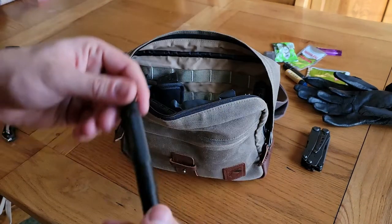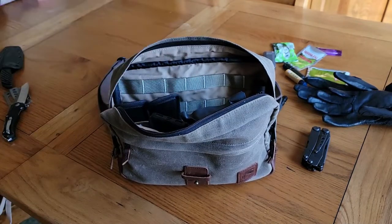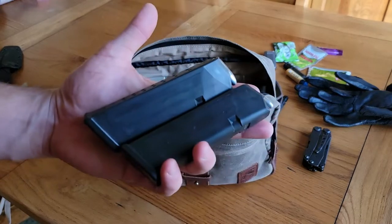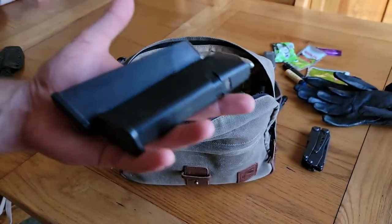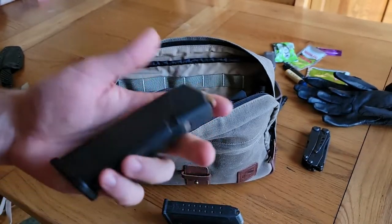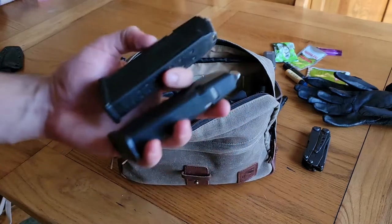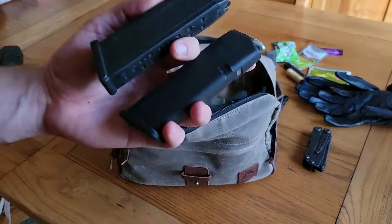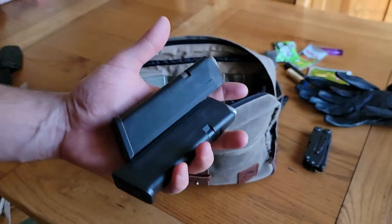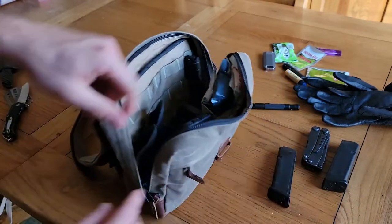Over here on the left I have two spare magazines inside neoprene mag holsters. Unfortunately I cannot remember where I got these and they have no brand name, so I can't link them. These are two spare 17-round mags for the Glock 17. They're full metal jacket — inside my handgun when I'm walking around I normally carry Hornady Critical Defense rounds for low penetration, but with the spare mags I went FMJ because if I'm on mag two or three, over-penetration probably doesn't matter at that point.